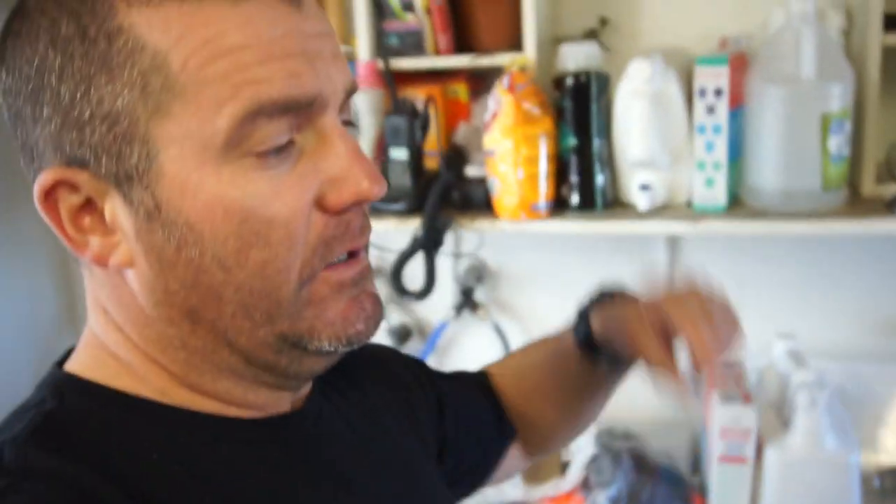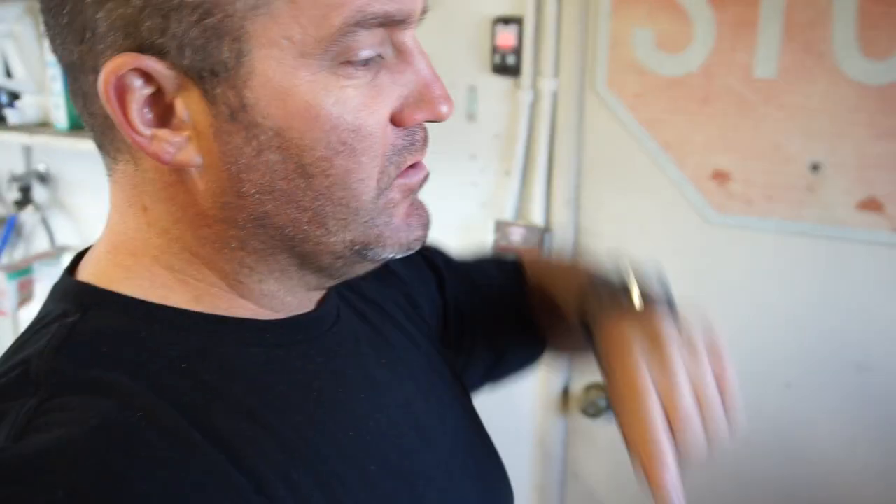That's going to be it for the video. If you guys want some of those Allen wrenches, go check out Olsatools.com — I'll put a link for the Allen wrench sets and their website down below. Thanks for watching. Later.